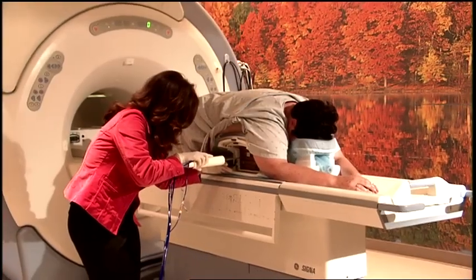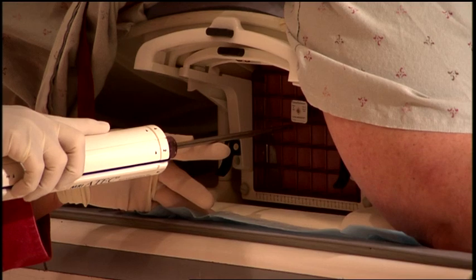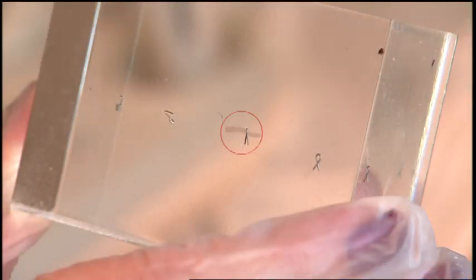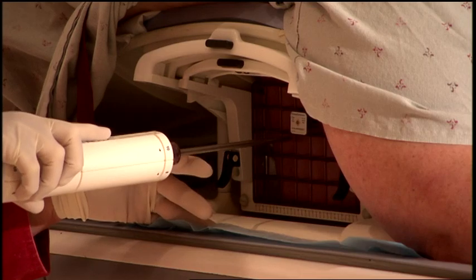The radiologist places a tiny marker in the breast at the biopsy sites so they can be easily identified on a mammogram. The markers are made of titanium and pose little, if any, health or safety risk. Patients often are not even aware of them.